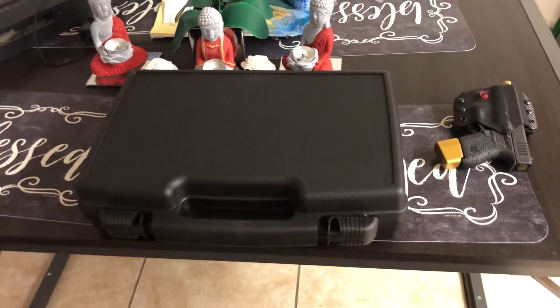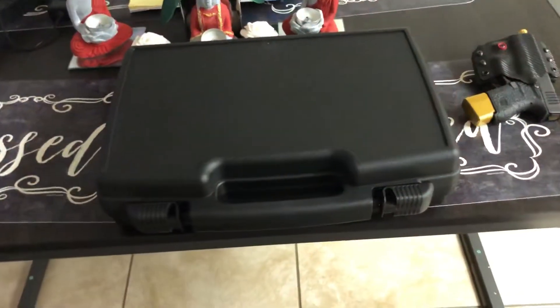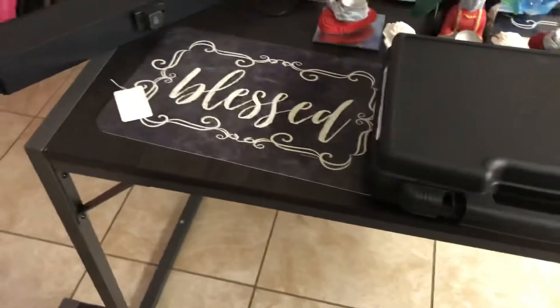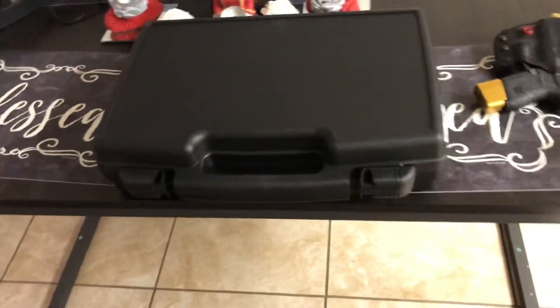What's up, YouTube? Shadow the Dragon here, and today I have a very special video. I've been waiting on this gun for a few weeks. I didn't say anything about it, I didn't give any hints. I've just been keeping it on the low. I just wanted to surprise you guys.